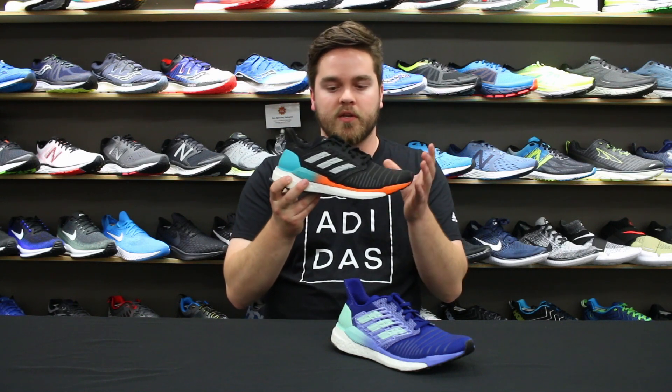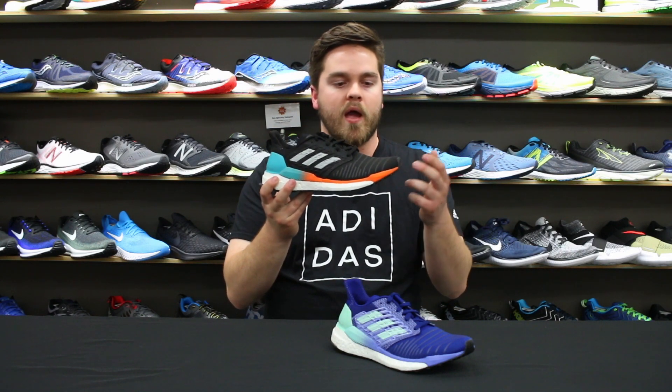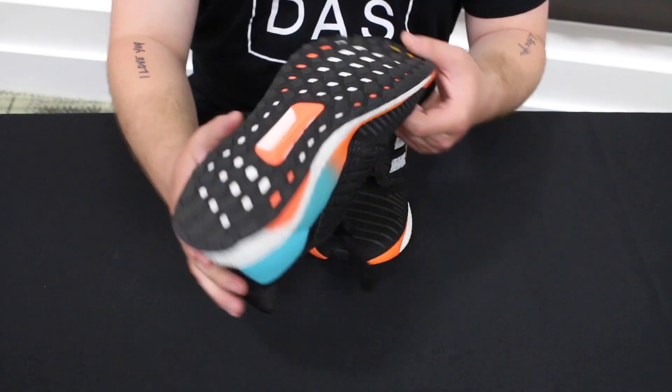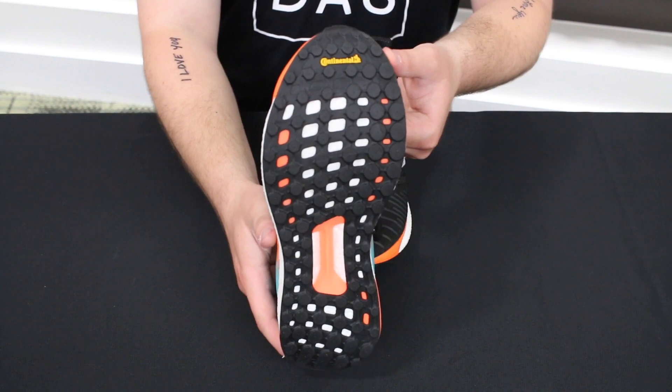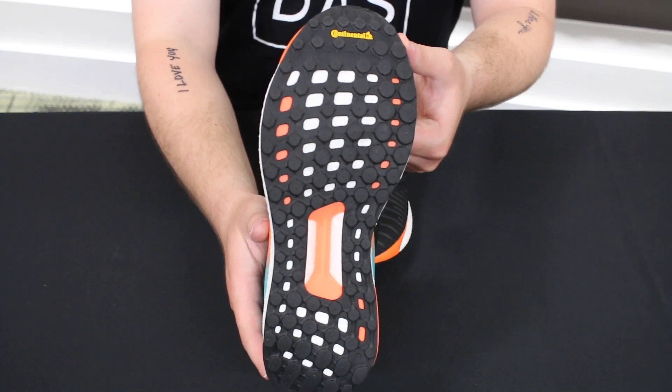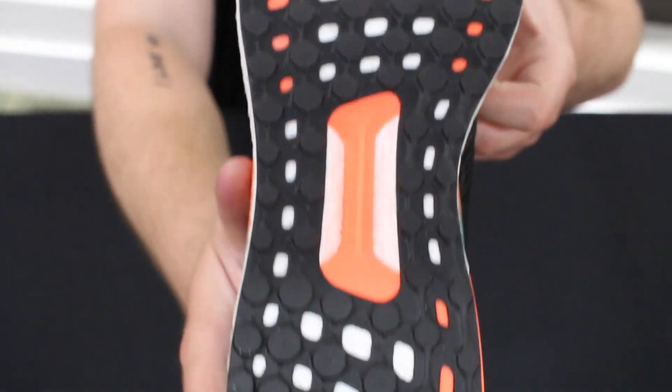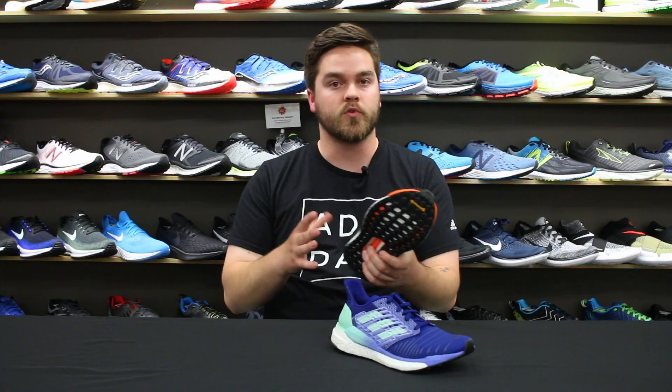Boost — same midsole that we're going to see here with an EVA match. We've got 80% Boost, 20% EVA, and that's going to be consistent throughout the entire Solar line. On the bottom, we have the Continental Stretch Web outsole, and then we have that T-Bone torsion control system that's similar to what we see on the Ultra Boost from Adidas.